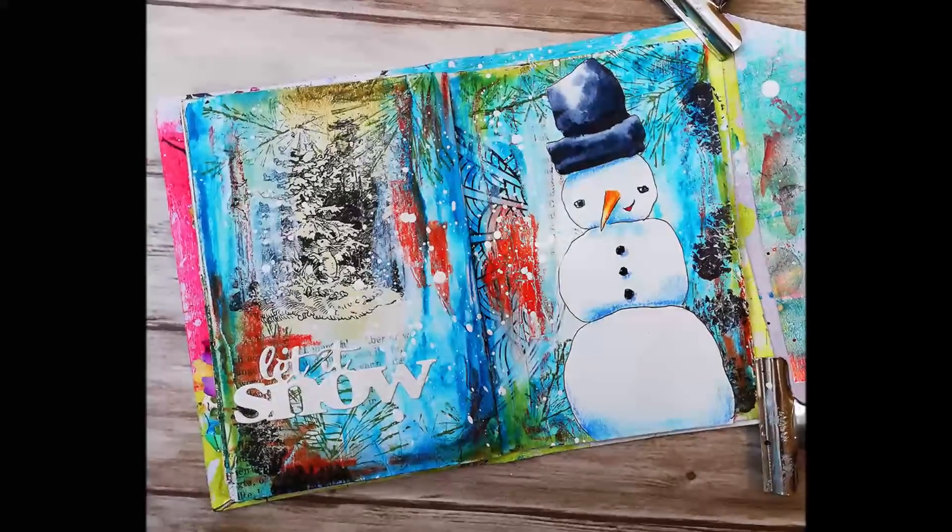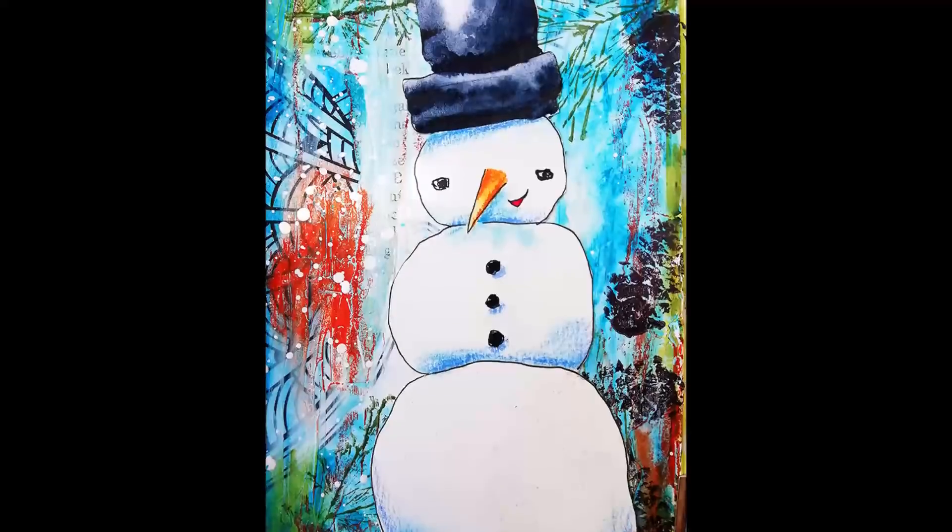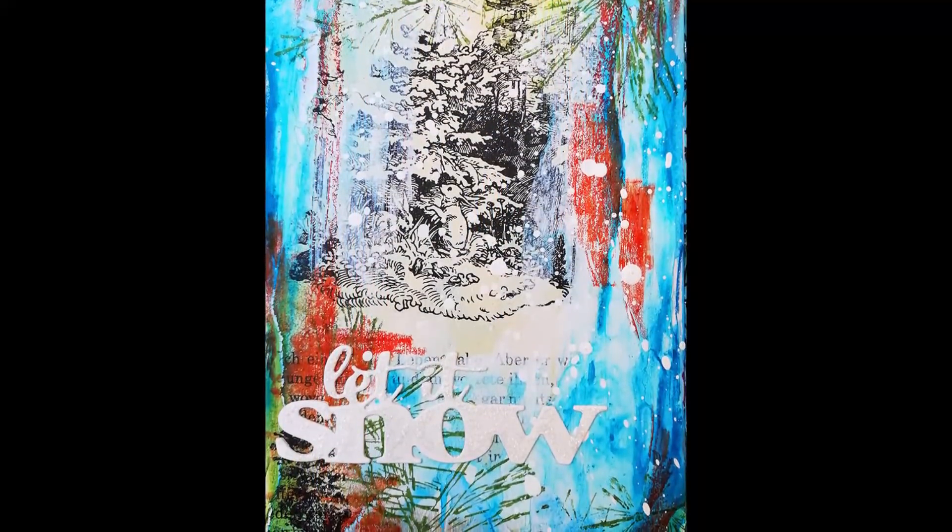Hi and welcome back to a new art channeling video. Today I'm sharing a Christmas page with a snowman, and unfortunately I have a cold so my voice is not the best today.